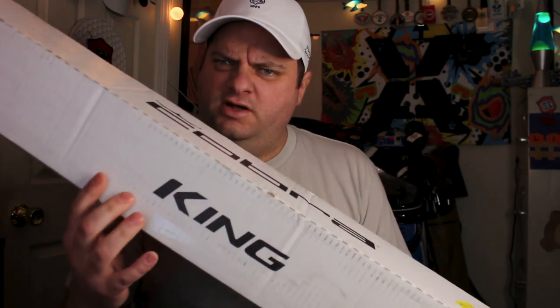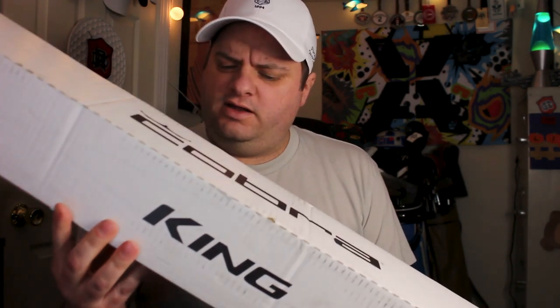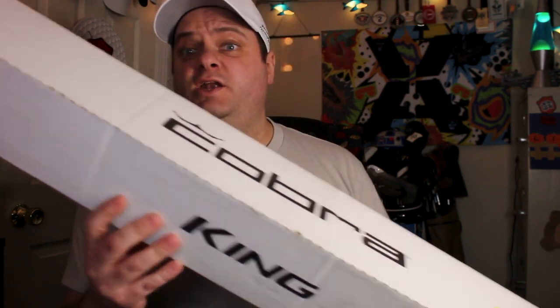One of the things I'm pretty excited about — not to flex here — I've been getting Cobra boxes for quite a few years now. And this white box, that's new, new for this year. The King logo — I like that. Let's get into it, see what's in it.